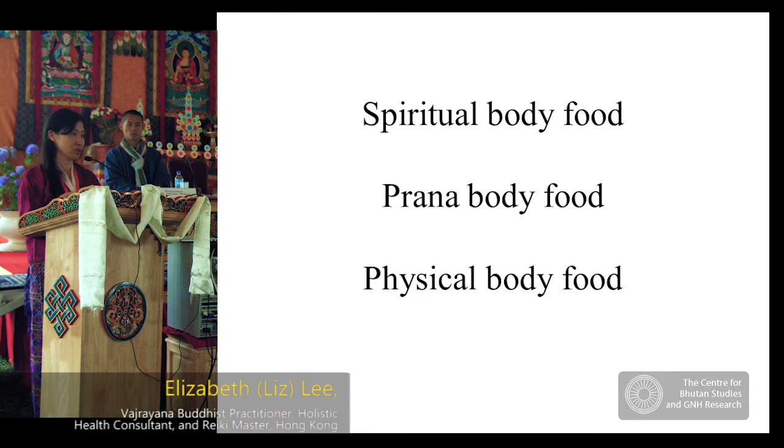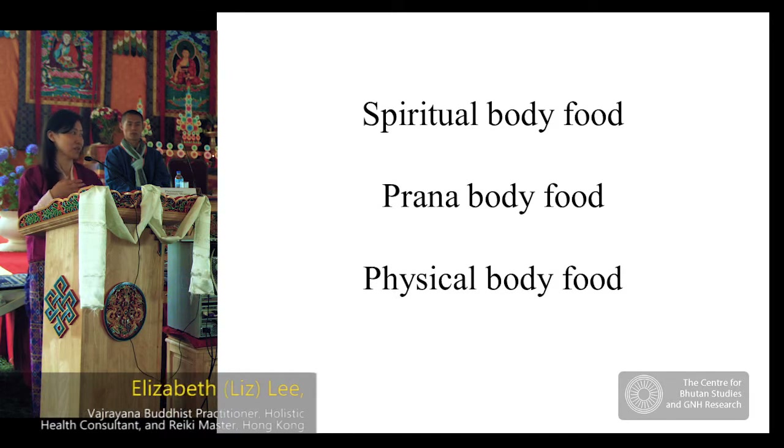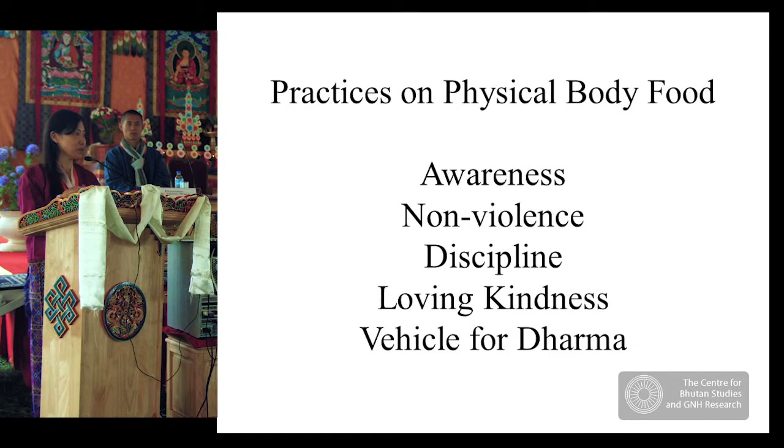If we eat junk food and make our physical body ill, we will also make our pranic body ill. If we feed our spiritual body poorly, it will cause illness in the pranic body, which will then manifest as illness in the physical body. I have been seriously practicing all of this for about ten years, and I'd like to share that since 2006, I have never taken any medicine — Western, Chinese, or Indian. This daily practice is my everyday medicine.